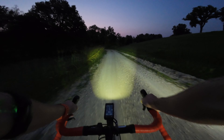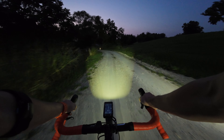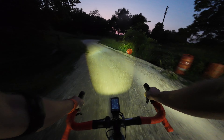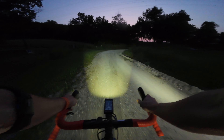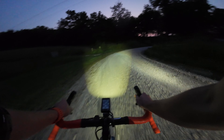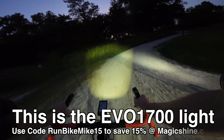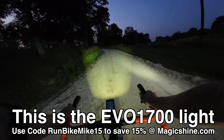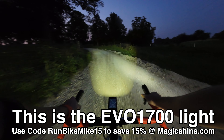One thing that's important on both methods I want to talk about is having a good set of bike lights. The more light that you can produce in front of your bike, the more stable the footage is actually going to be. I personally recommend Magic Shine lights. Full disclosure I'm affiliated with Magic Shine, but I have been using Magic Shine for a very long time.